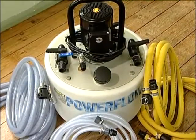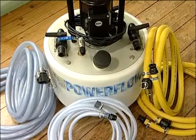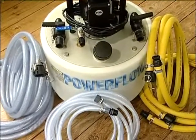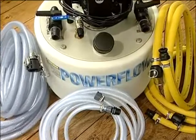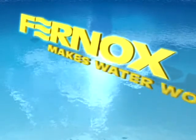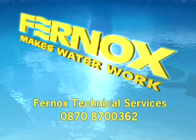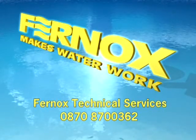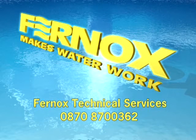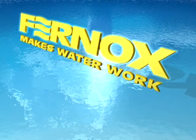This completes Fernox's guide to power flushing. The Fernox Power Flow flushing unit has been designed to provide years of trouble-free use. If you have any questions about using the Fernox Power Flow or any issues discussed in this video, please contact Fernox Technical Services on 0870 870 0362. And don't forget to ask about Fernox training courses in your area.